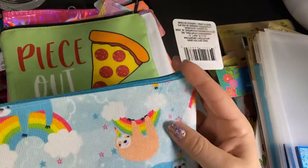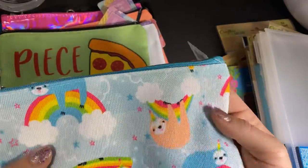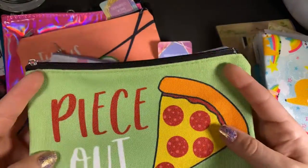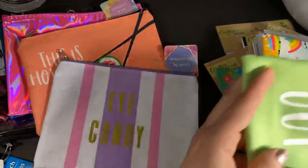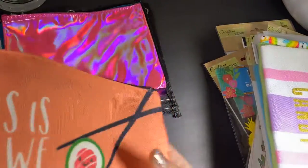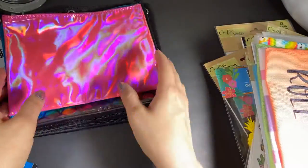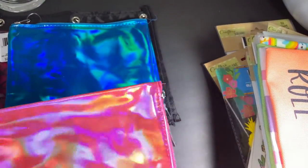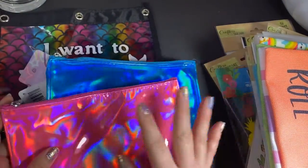And then for happy mail — because I'm a crazy person — I bought all of these fun bags. This one says 'peace out.' Those pens I got for my sister — I'm going to put them in here in the bottom of her box. This one says 'eye candy,' this is 'how we roll.' One of my daughters absolutely loves sushi so I was going to get her that one. Then these were just pretty. I don't think I'll be keeping them — I'm definitely going to put happy mail in these. I've seen these cosmetic bags at Dollar Tree before, but I really like the shine.